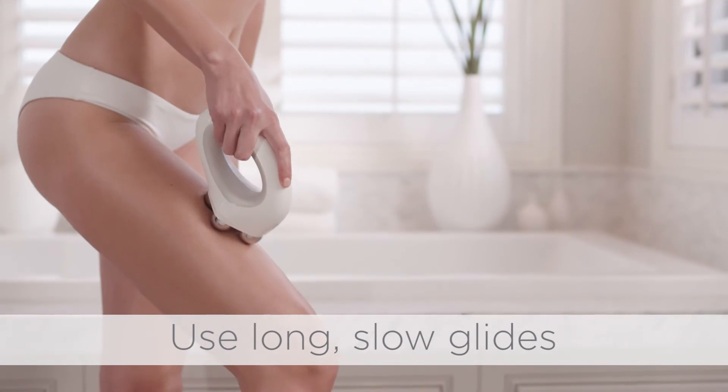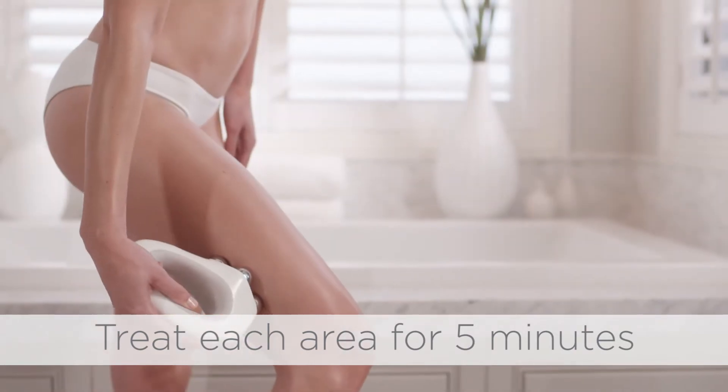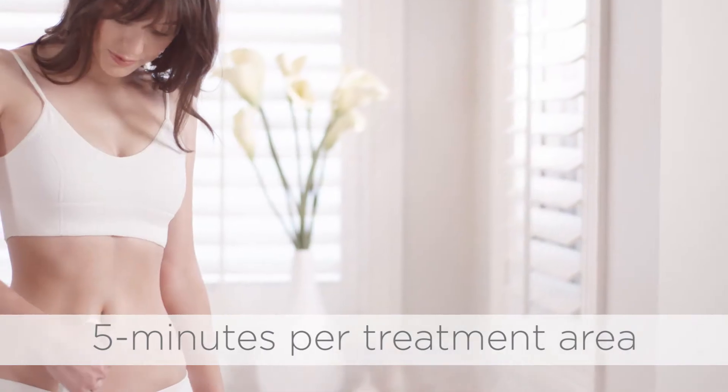Glide Nu-Body over the treatment area in an upward motion using long, slow glides with medium pressure. Continue glides over the entire area for 5 minutes until Nu-Body automatically powers off. For optimal results, use 5 minutes a day per treatment area.